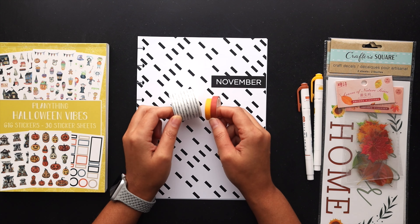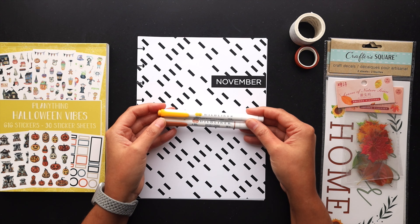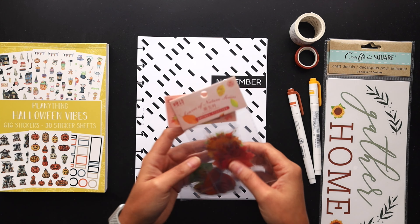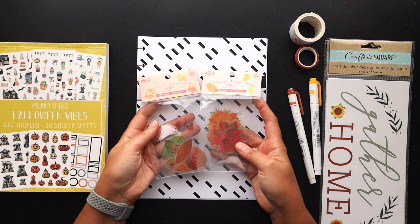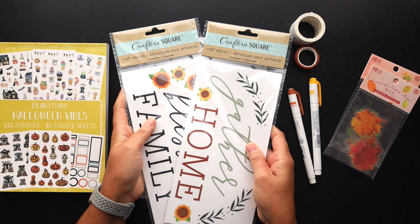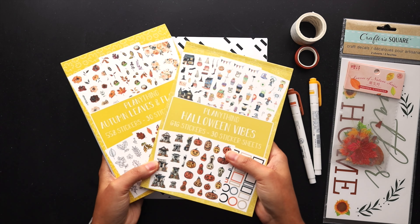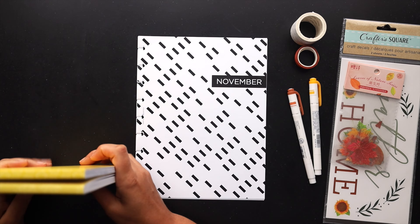I've got some washi tapes here ready to go, along with some mod liners I'll use, a few die-cut leaf stickers, these Dollar Tree stickers I picked up, and these Planny Things sticker books, which I'll pull from.